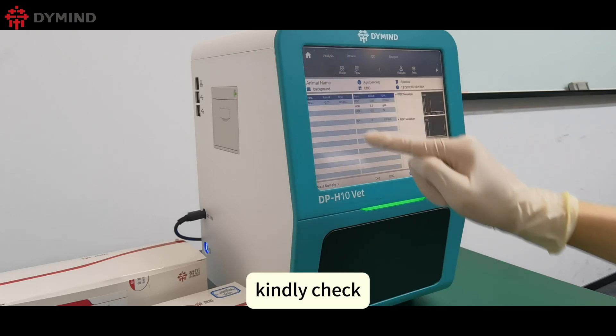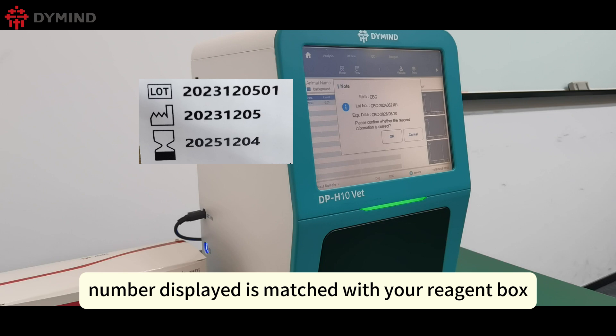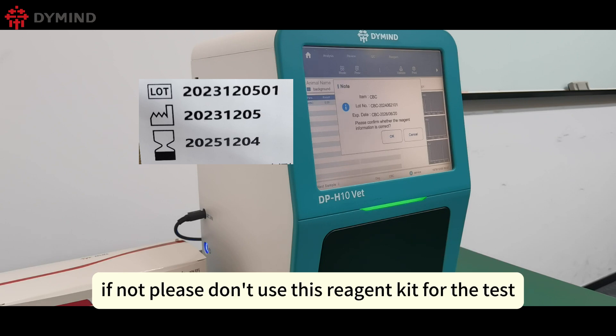Click the Start button. Kindly check if the lot number displayed matches your reagent box. If not, please do not use this reagent kit for the test.